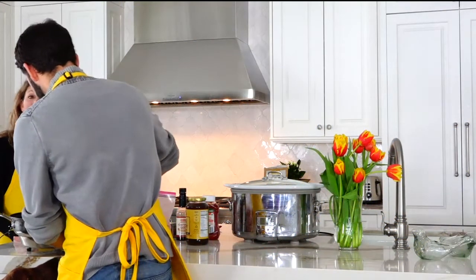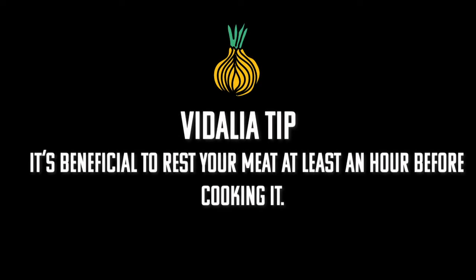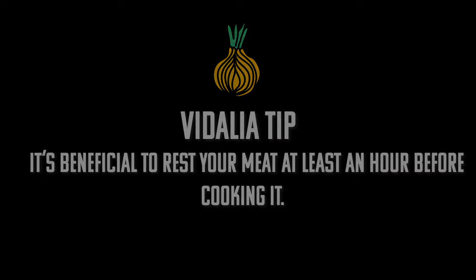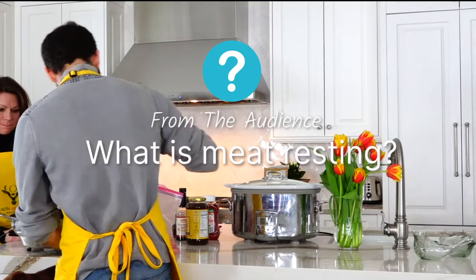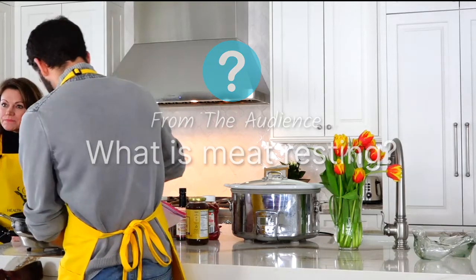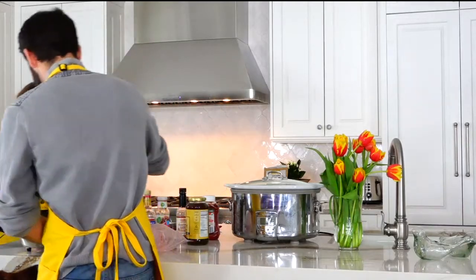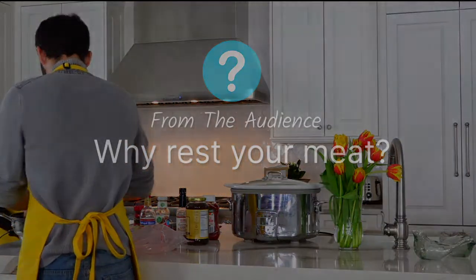Good morning — this meat has been resting on the counter. It's good to rest all your meat at least an hour before you cook it. Even chicken, even pork. Meat resting is just letting it come to room temperature. I think there's something about the way the fats break down, the flavor enhancement. Especially if you're salting the meat — you want the salt to absorb.